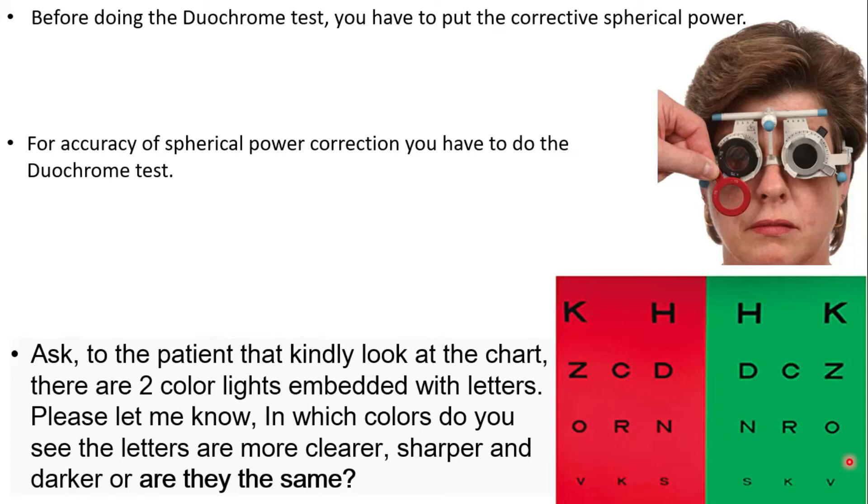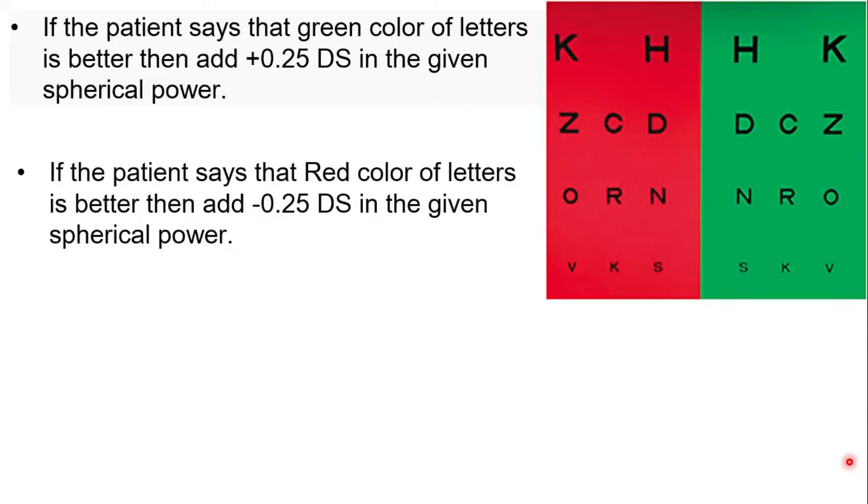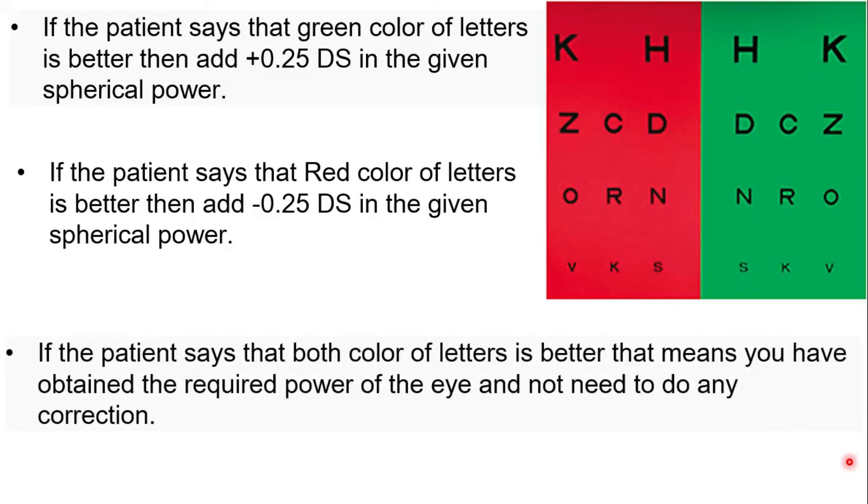If the patient says they can see the green color of letters better, add plus 0.25 diopter sphere to the given spherical power. If the patient says they can see the red color of letters better, add minus 0.25 diopter sphere to the given spherical power. If the patient says both colors appear equally clear, that means you have obtained the required power and no correction is needed. At the end of the video, I will give you mnemonics to remember when to add plus or minus power so you will never forget the concept.